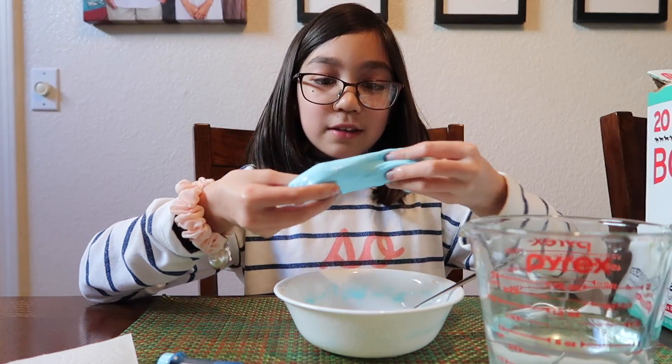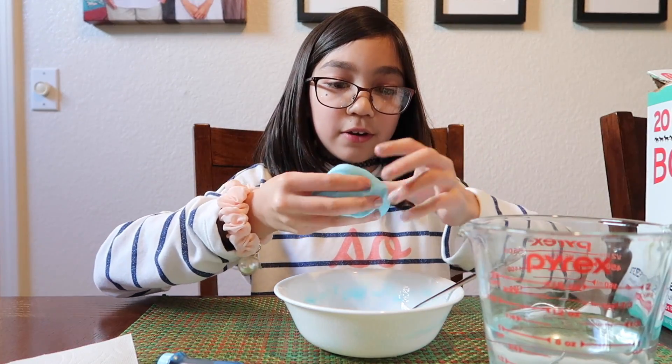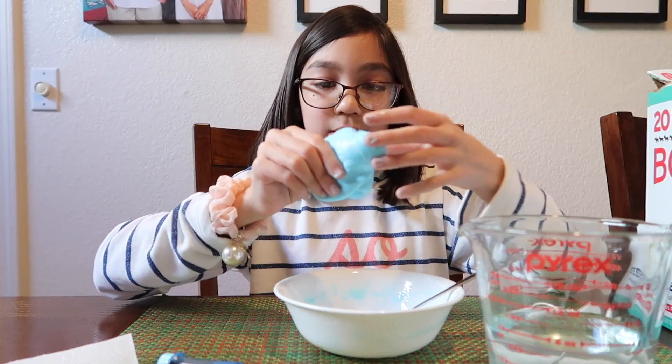That's pretty much it. If it's too sticky, you can dip your finger into the borax solution and then apply it to your slime.